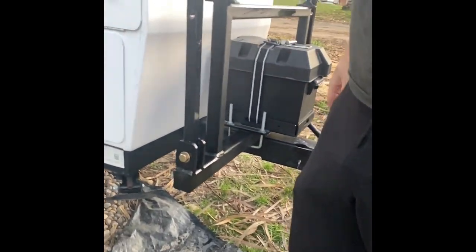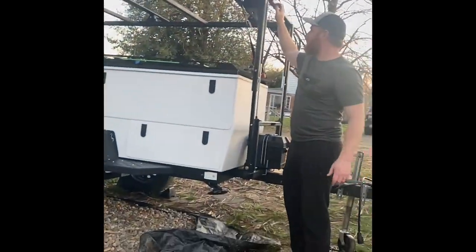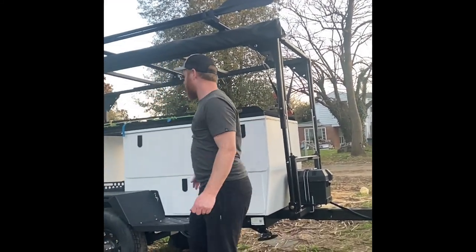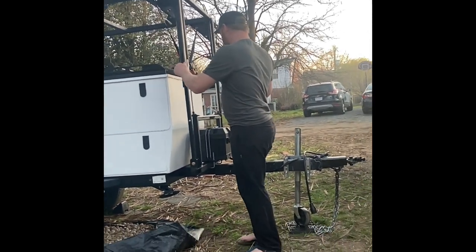Super solid. It goes up about 16 inches, and now it's at a nice height — not very low — so it's a great height for the awning and all of that stuff.